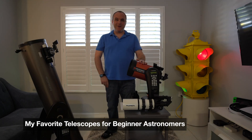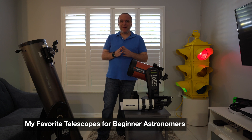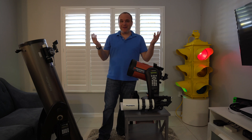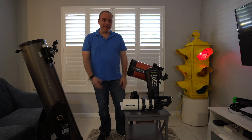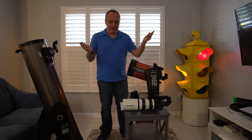Hey everybody, thanks for joining me. I'm Mike of Mike Likes, and today I thought I'd talk about how we get started in astronomy. There's a lot of different things you can buy, there's a lot of information on the internet, and it's pretty overwhelming. So I figured I'd go through a few things. I get this question a lot, and I'd love to show you what I do.